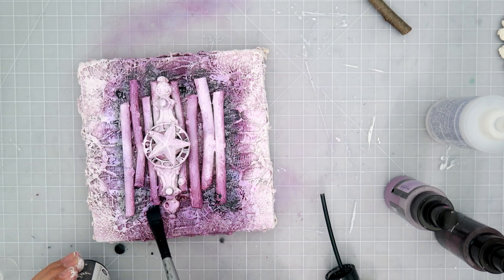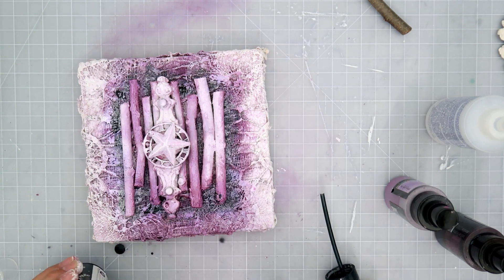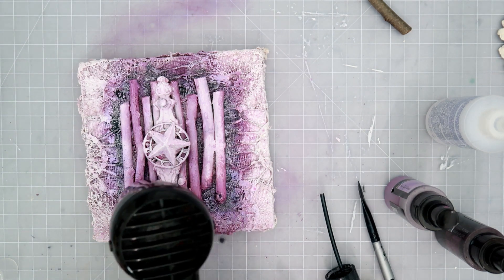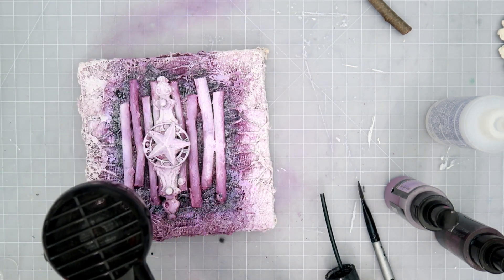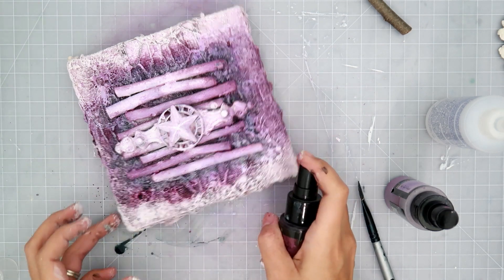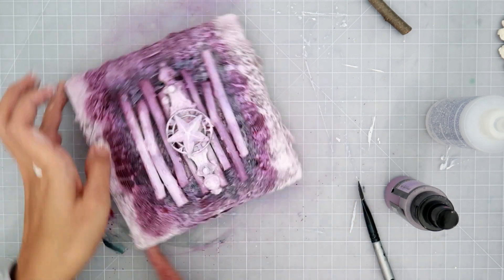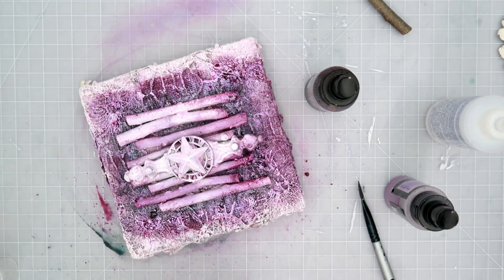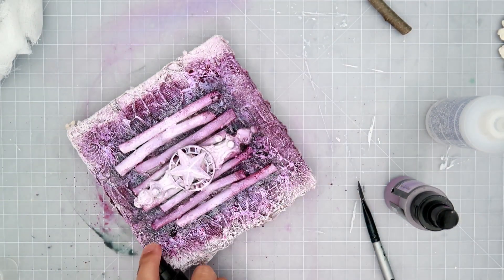I will end up blending this out. It is kind of looking like a hot mess at the moment, but I will end up blending it out and adding some white gesso on top. I'm going to dry it a little bit first and then add a little bit more of the darker purple and then the lighter purple. I'm adding the darker Jazzy Jivin' Purple right where I put that black color. Every step, every layer, every texture — everything is worth it in the end.